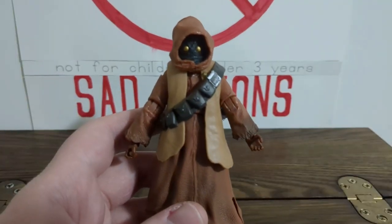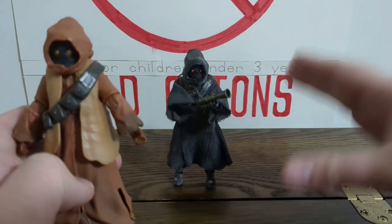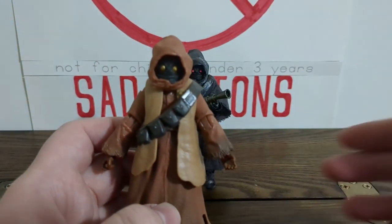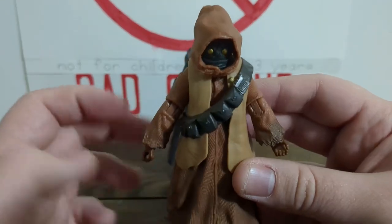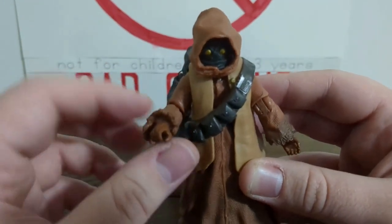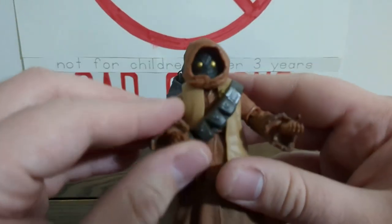There have been four Jawas so far: the original Jawa which might have been released on RetroCard packaging, the Offworld Jawa with nice soft goods, the Kenner Tribute Jawa in more of a brown color with soft goods to bring back that 1970s Kenner feel, and then Tika from the Kenobi show. He's a peddler - not going to be wielding weapons, just selling his wares. You definitely cannot get any of these Jawas dual wielding weapons.